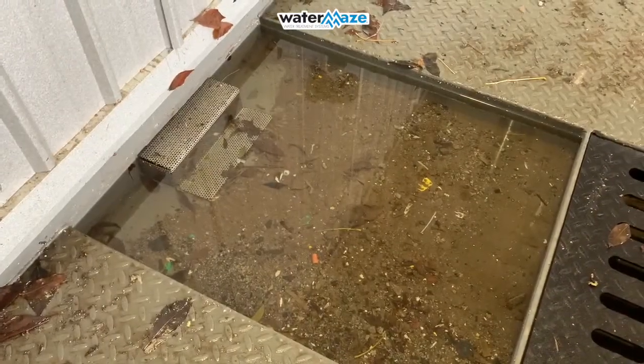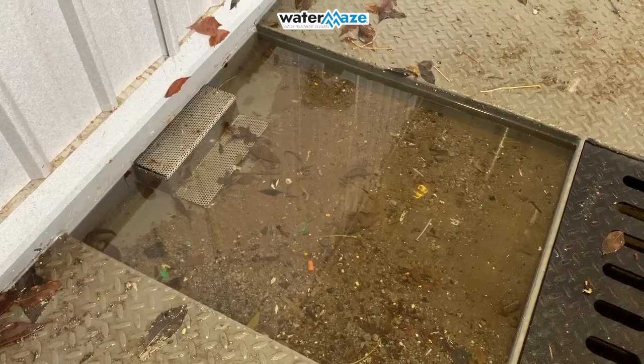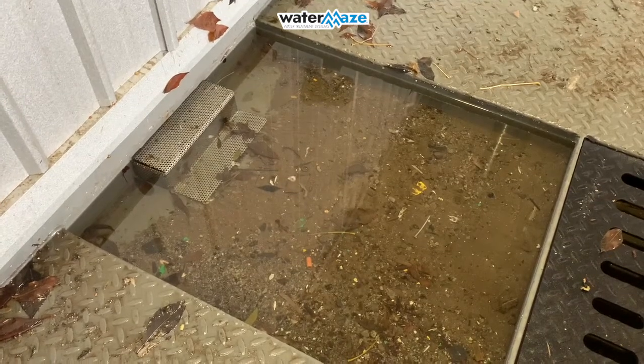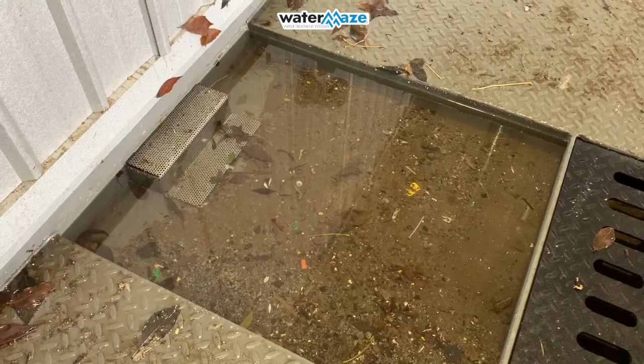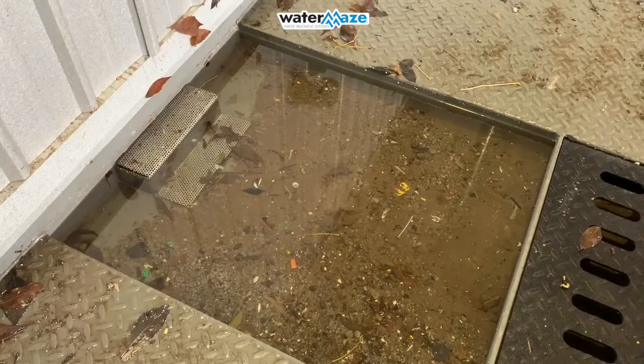As you can see here, we've removed one of the screens — the covers — and this is where all the water exits the trench. You'll notice a lot of debris in here; this needs to be scooped out on a daily basis.